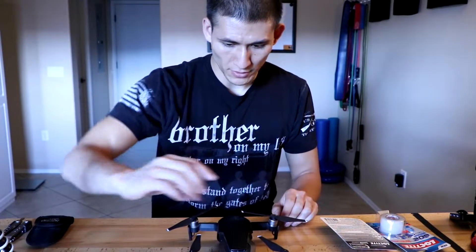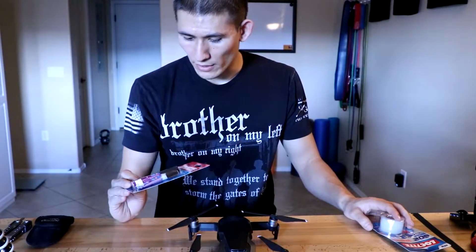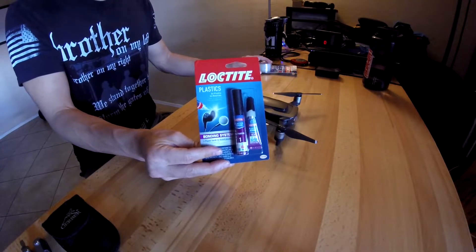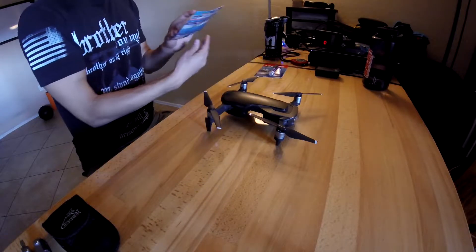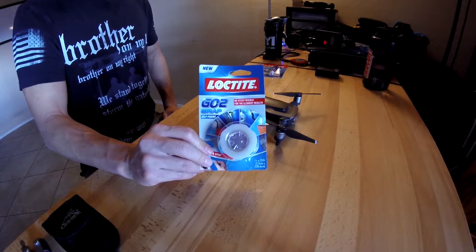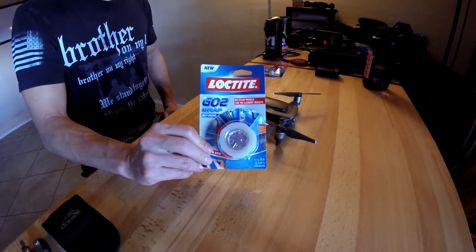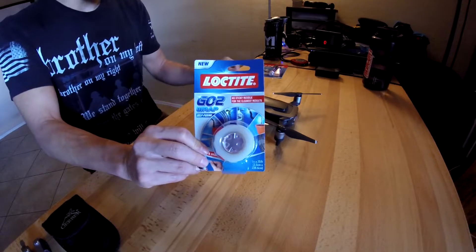So it's this back left motor. I've got two things — first of all, I got some Loctite plastic. This is Loctite specifically for plastics. And then just as a backup, I got some self-fusing tape. This is non-adhesive tape, so the cool thing about it is it's not going to be sticky or leave any residue. I'll just use that to wrap up the outside afterwards if it needs it.